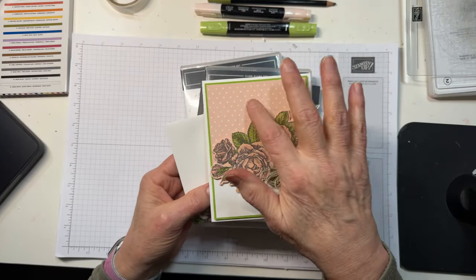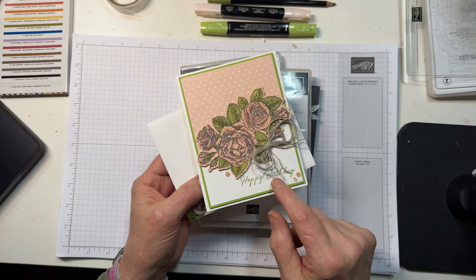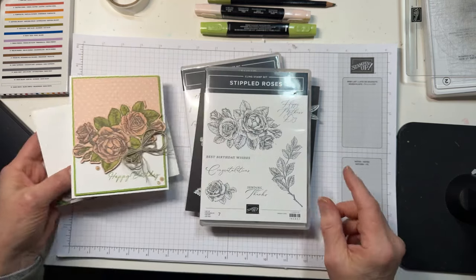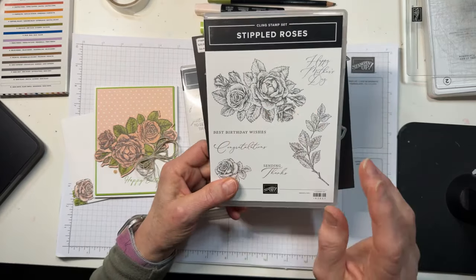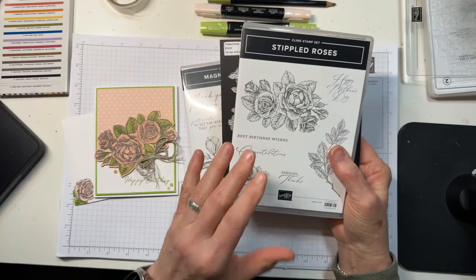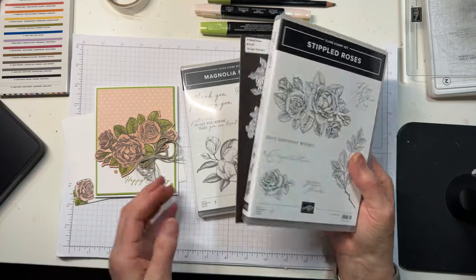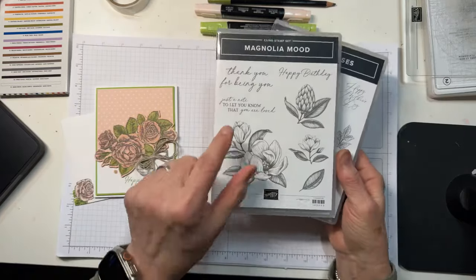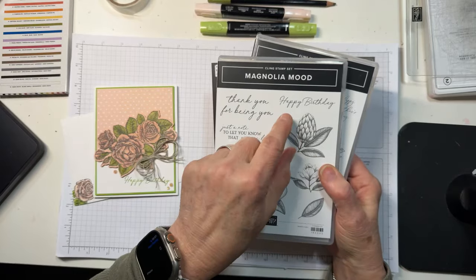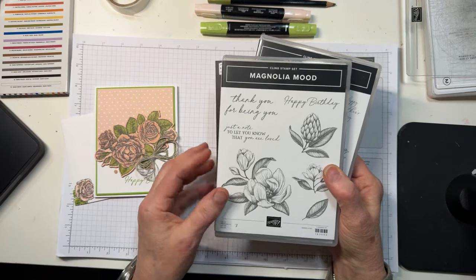I have used some Flowering Zinnias DSP and a sentiment from Magnolia Mood, which is also an online exclusive. I wanted a birthday card and the 'best birthday wishes' sentiment just wasn't as pretty as what I wanted and wasn't quite big enough for the space. So I pulled out the Magnolia Mood, which has a beautiful, perfectly sized gorgeous font happy birthday sentiment. You're definitely going to want Magnolia Mood when it comes.